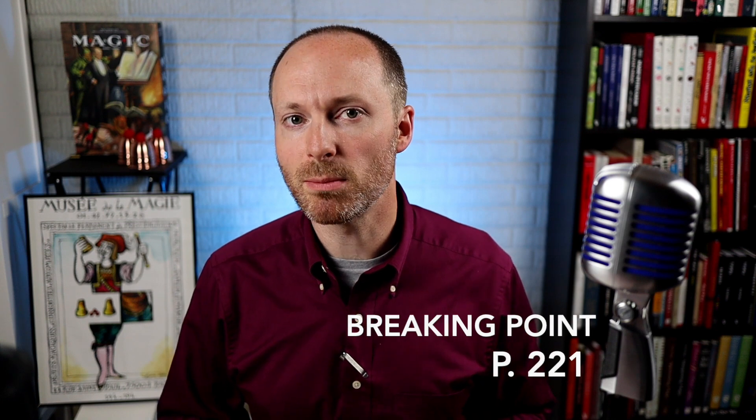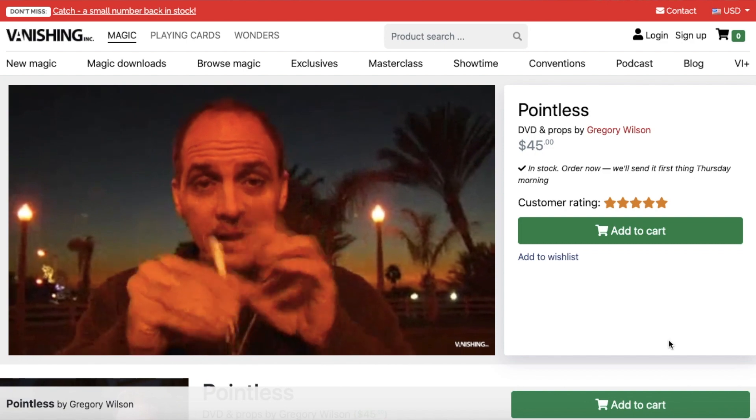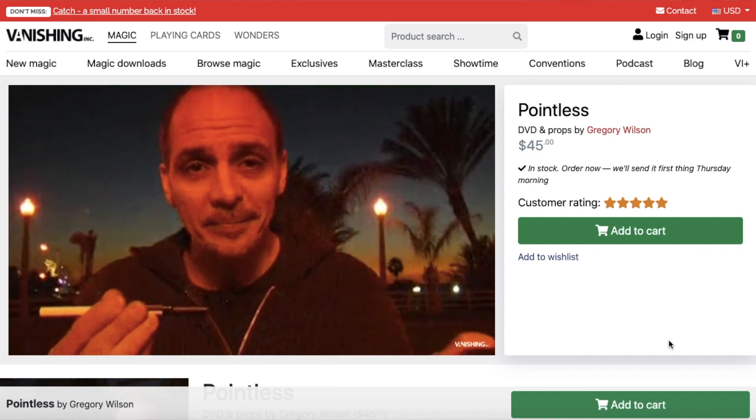In addition to impromptu magic, Paul Harris also gives you versions of commercially released effects, some of which were released after these books were published. For example, Breaking Point is something that I find to be very similar to Gregory Wilson's Pointless. In effect, a pen tip keeps changing positions on the performer as he's trying to write something with the pen. It's another impromptu piece using nothing more than a Bic pen and a little bit of knowledge and practice from a seasoned magician.